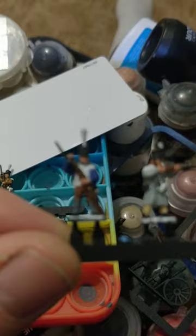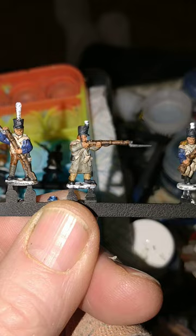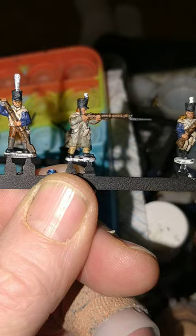Vallejo's London Grey for the spats. So now they've had a dip in the Army Painter Strong Tone Quickshade, so it's time to tidy them up again.